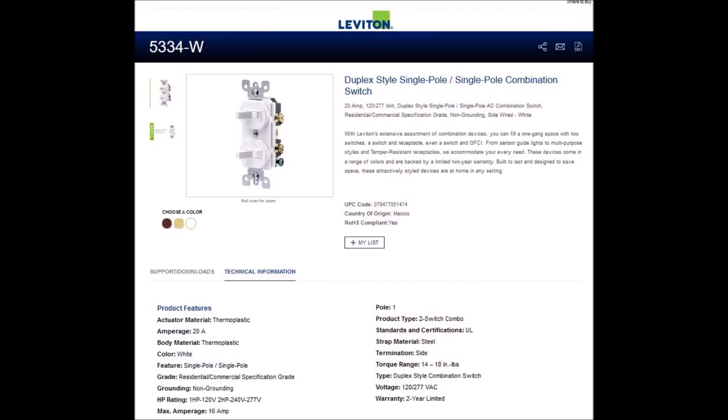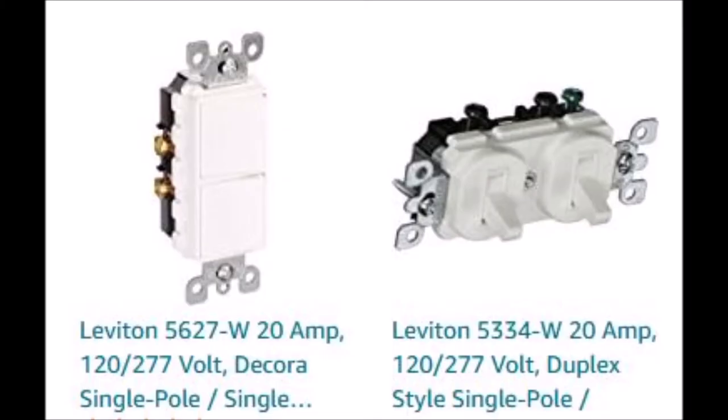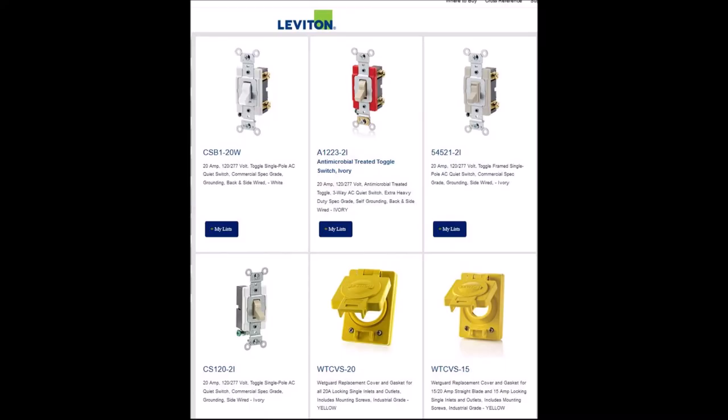You may also want to consider using this style toggle switch, the 5334, which has the same electrical ratings as the other switch. Here are some other 20 amp Leviton switches you could also use — there are four of them shown on this particular page. Obviously you need two switches if you have two heating elements to control, as in the 6,000 watt heater.